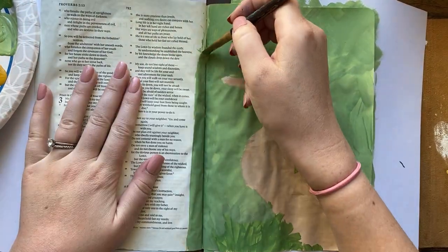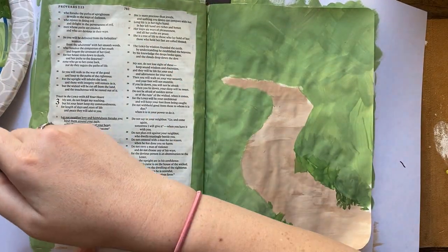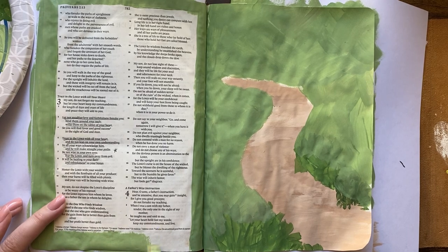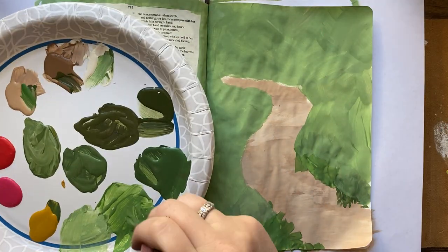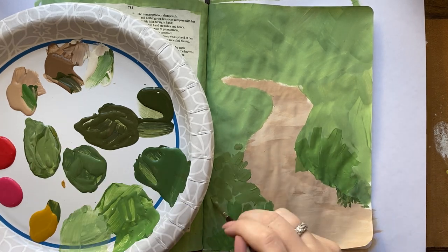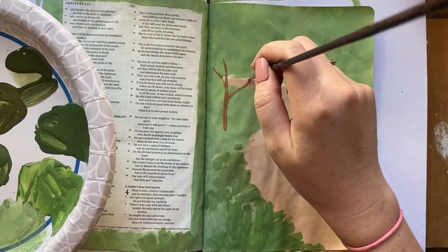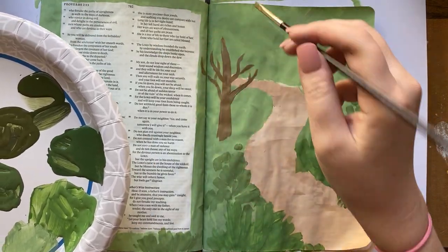So I'm just continuing to paint around these edges, and on the opposite side in this Bible as well. I try to always carry that painting onto the opposite side because I think it looks nice to have it finished, but that's optional. This painting may be a little more advanced than most of my tutorials, but I did get asked to throw in some harder ones. My whole thing is always just get the paint on the page — I'm not trying to create perfectly realistic bushes or anything like that, just trying to give the idea of bushes and flowers.